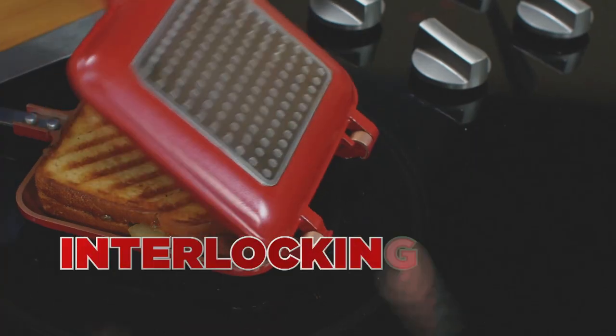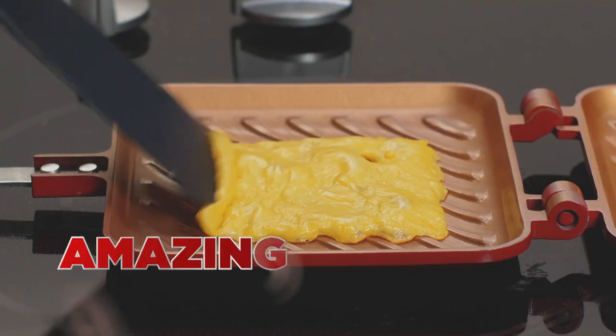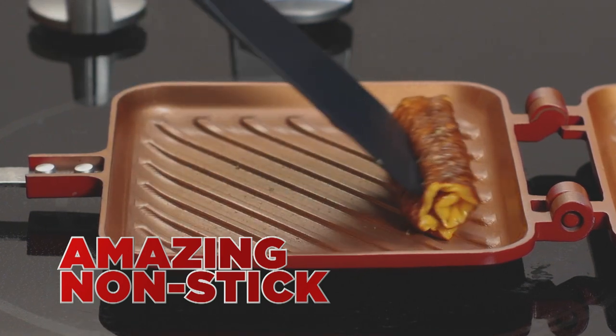Flipwich is lightweight with two interlocking grill pads, plus our amazing nonstick ceramic surface.